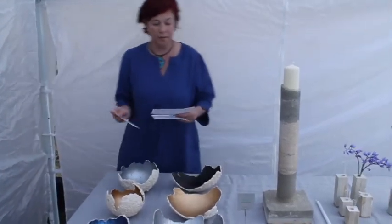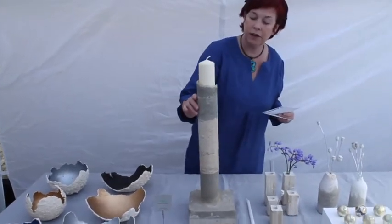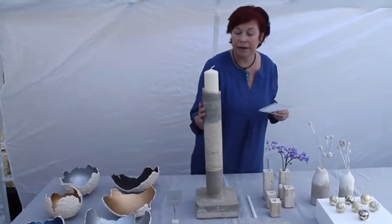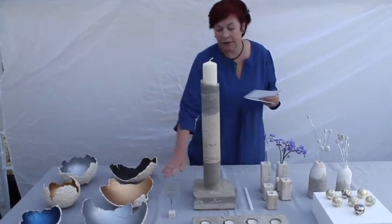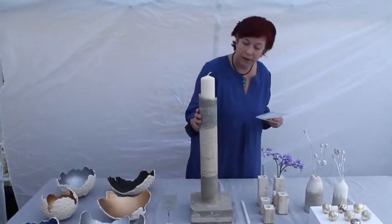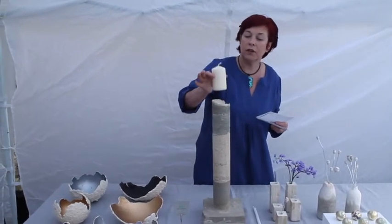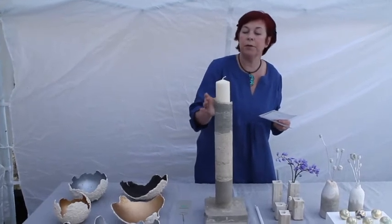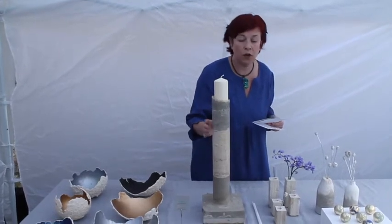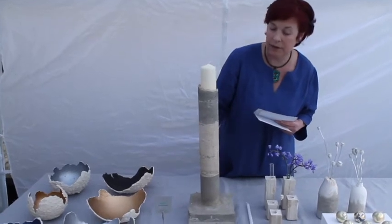Moving on, we have this amazing sculptural candlestick for the garden — though it could go inside as well. The colours look superb against the grey, absolutely stunning. It's cast concrete and you can put a candle in it. It can be many other things, but ideally it's for a candle. It's a statement piece for your house or garden and this is £75.